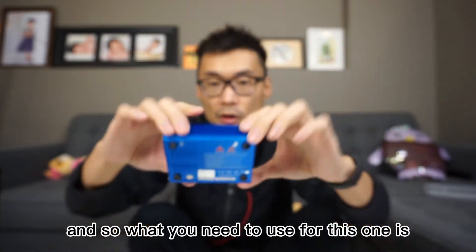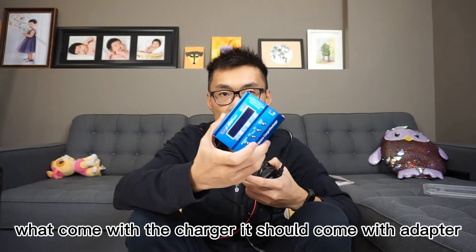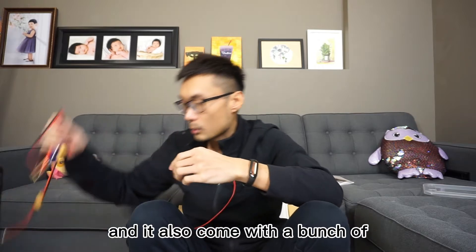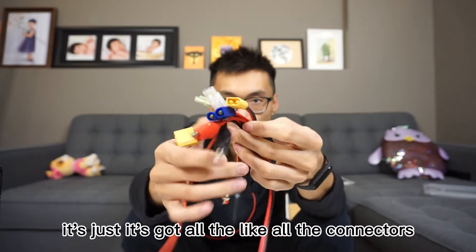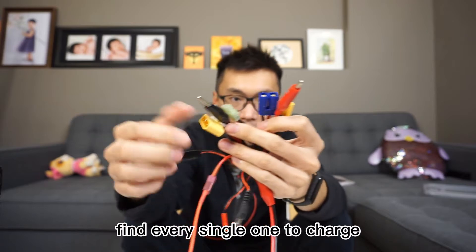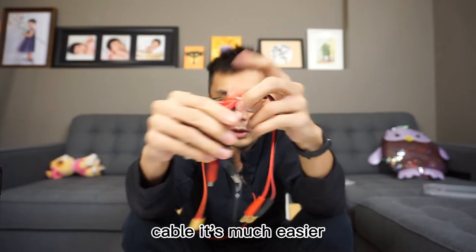What comes with the charger is an adapter and a bunch of connectors. I also bought an extra all-in-one cable that has all the connectors together, so I don't need to find every single one separately — it's much easier that way.